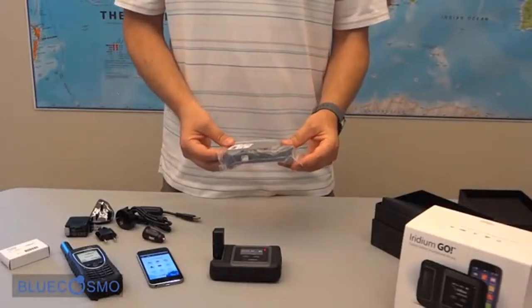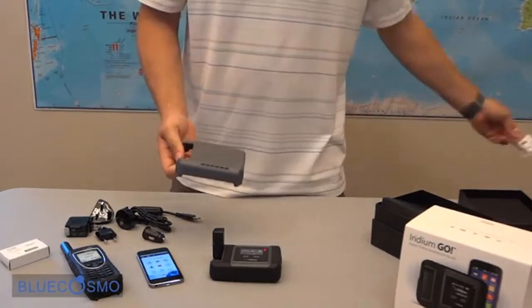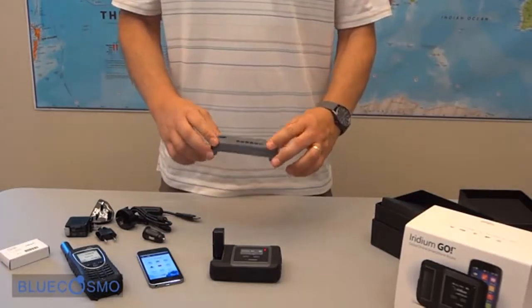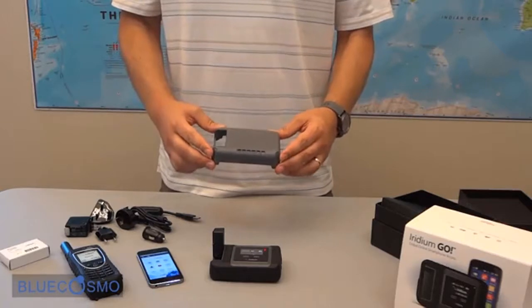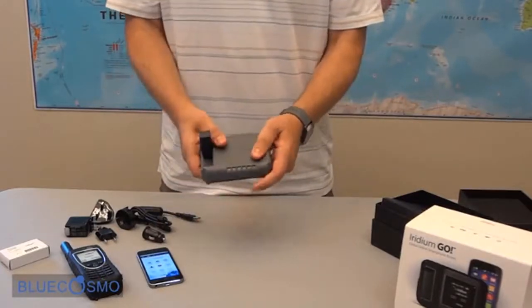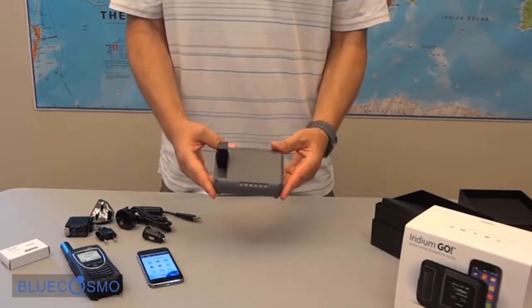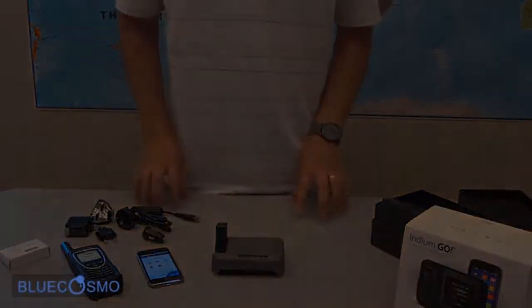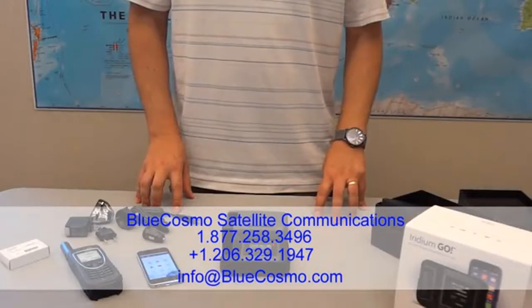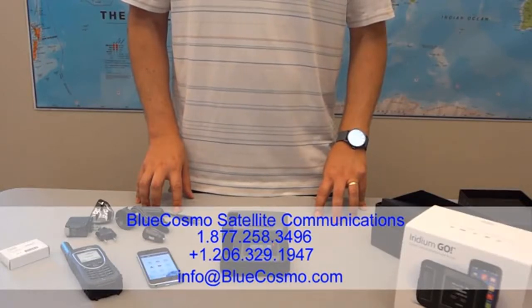Lastly, we have a protective cover for the Go device. This is if you wanted to leave your Go outside for long periods of time — it gives you additional protection and just slips right over the top of the device, protecting the screen but leaving the power button and USB accessible. We're Blue Cosmo Satellite Communications. This unit is available for sale now. Feel free to give us a call at 877-258-3496 or check us out on the web at bluecosmo.com.